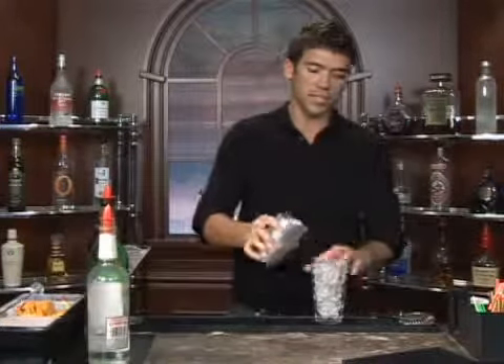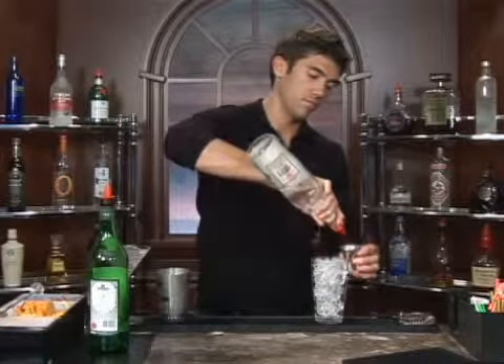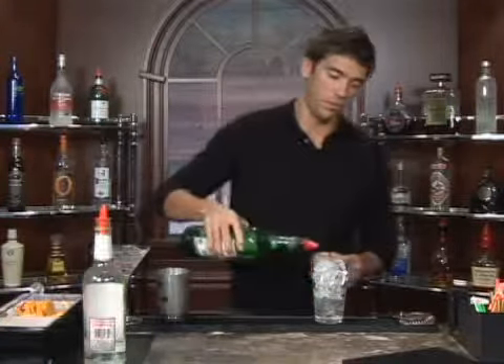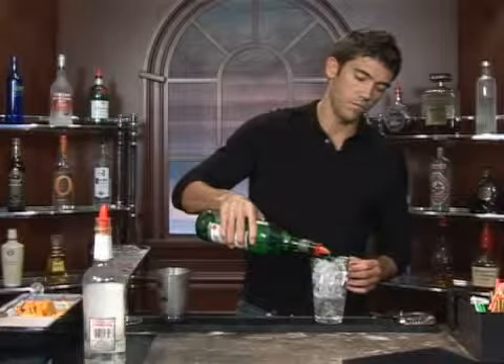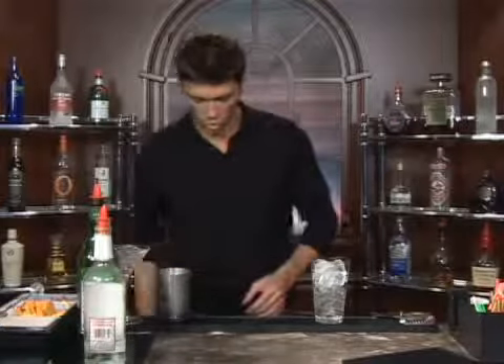Fill up your mixing glass with ice and measure out one and a half ounces of gin. Follow that up with a teaspoon of dry vermouth, and also a half an ounce of orange juice.